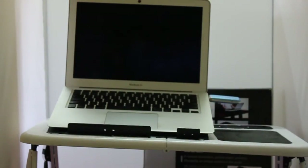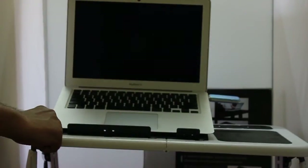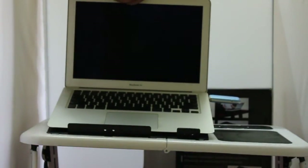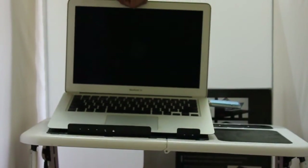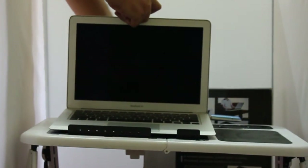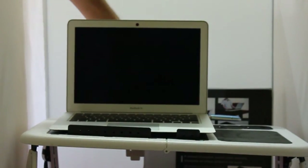That's my laptop with the data card dongle, and it fits nicely. You can have it at any angle, or you can even have it flat like this. Nice one — check it out!